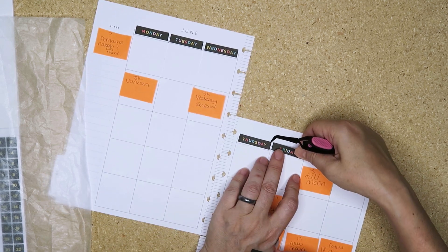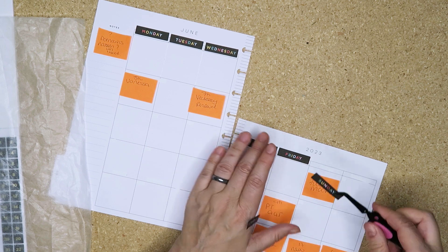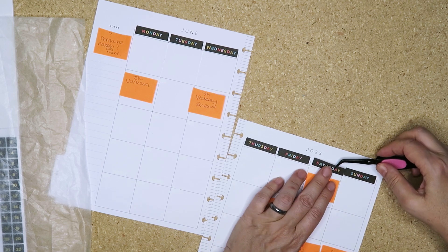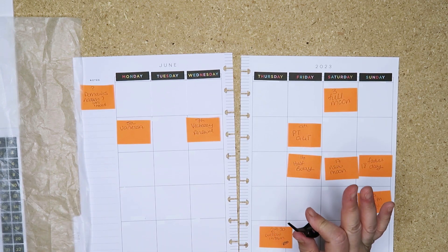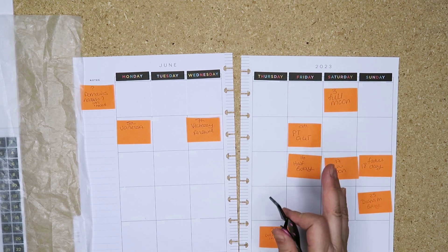I started redating these around September or October of last year because it infuriates the ever-living crap out of me that the days of the week start on Sunday on the monthly, but on the weekly they start on Monday.